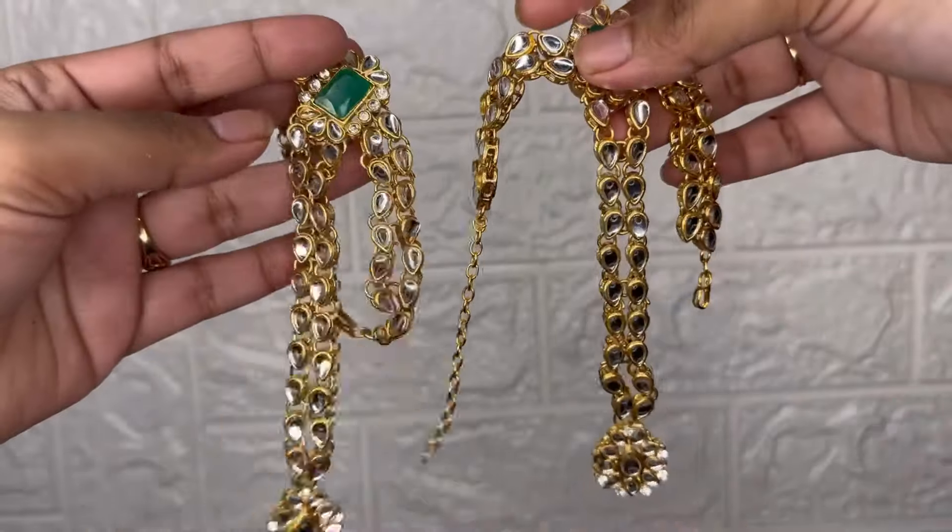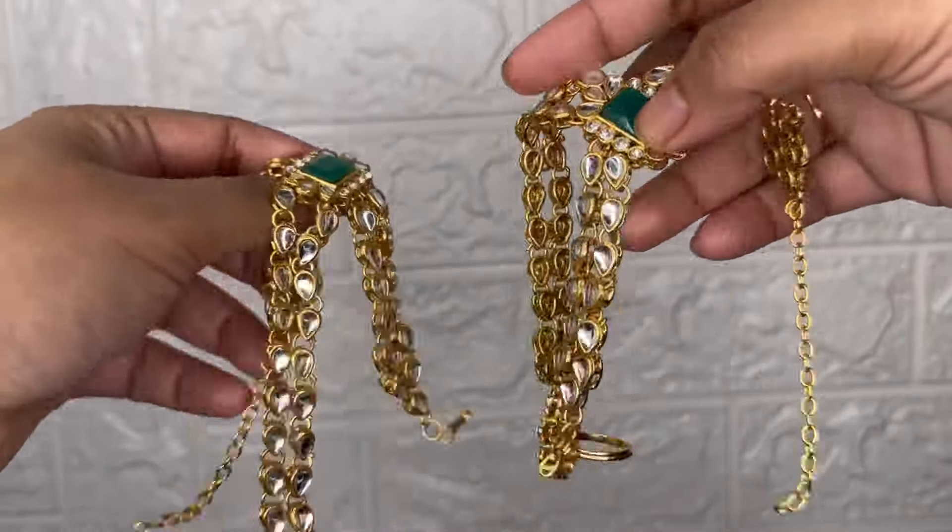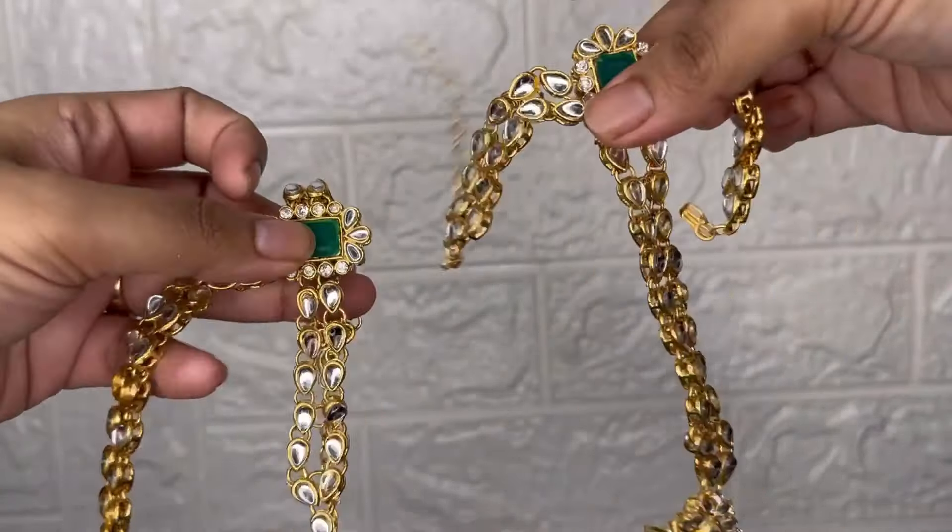That's all in the haul. We'll see you in the next video. You will find all the links in the description box. Take care.